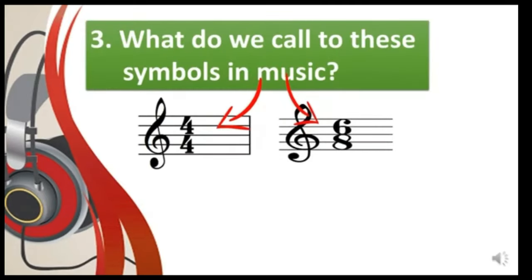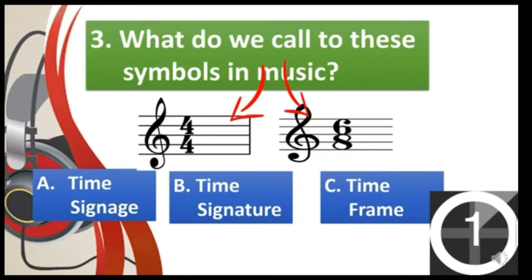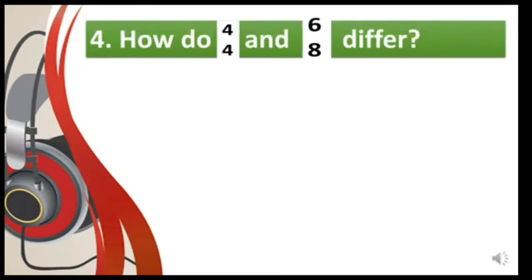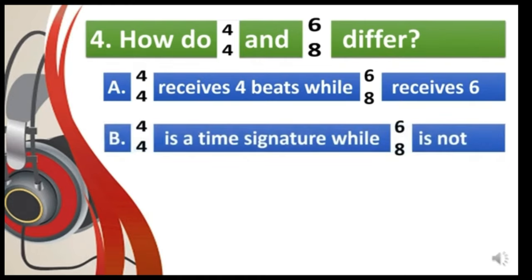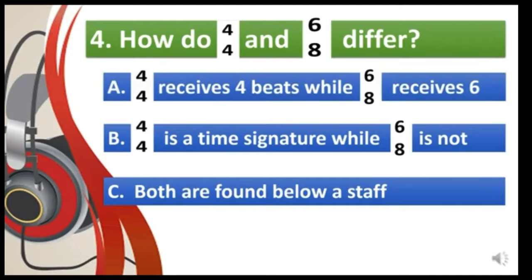Number three: what do we call the symbols in music? A — time signage, B — time signature, or C — time frame. Number four: how do 4/4 and 6/8 differ? A — 4/4 receives four beats while 6/8 receives six; B — 4/4 is a time signature while 6/8 is not; C — notes are found below a staff. Good job! The answer is letter A: 4/4 receives four beats while 6/8 receives six.